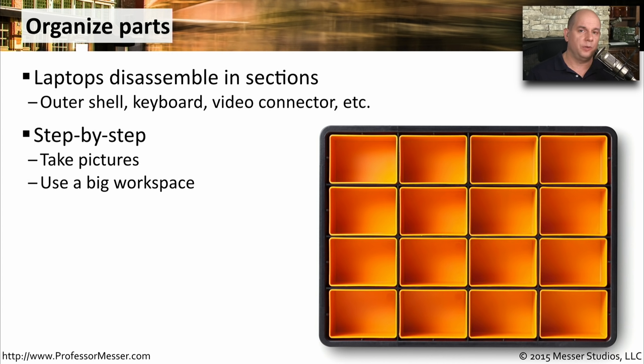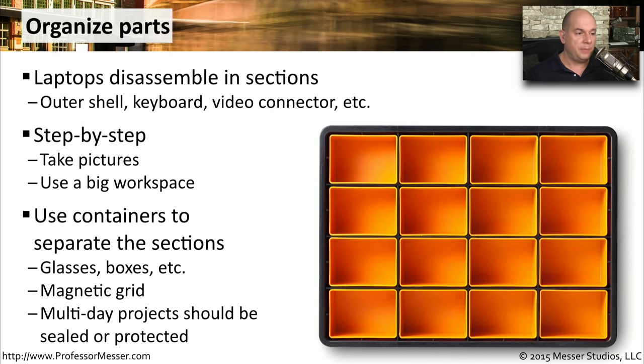Also make sure you have a large workspace for the mobile device, the part organizers, and of course all of these components are going to be separated and put into their own area in your workspace. There are many different ways to separate out all of these components into separate containers. You might want to use drinking glasses or small boxes. Maybe you have a magnetic grid that can hold the screws that you use in each separate step along the way. Or you might have a part organizer like this one. If you're working on this project over a number of days, it's nice to even have a cover you can put on these, in case it does happen to get tipped or overturned, so you can still make sure that everything remains organized.